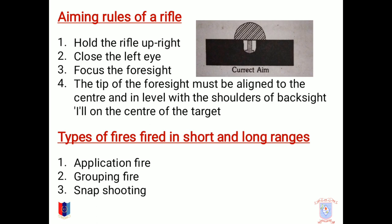Aiming Rules. There are certain rules that should be followed while firing a rifle, which is: hold the rifle upright, close the left eye, focus the foresight, and the tip of the foresight must be aligned to the center, with the level of the foresight such that we can see our target as shown in the figure.